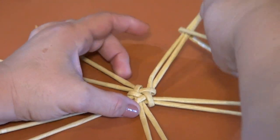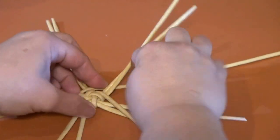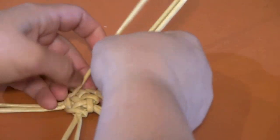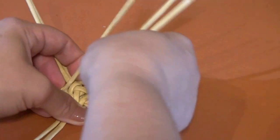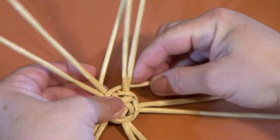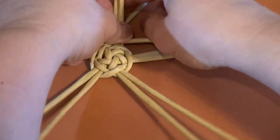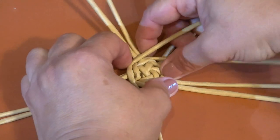I've united two tubes and start weaving. So I make a transition. Let's weave one more row. Tighten.